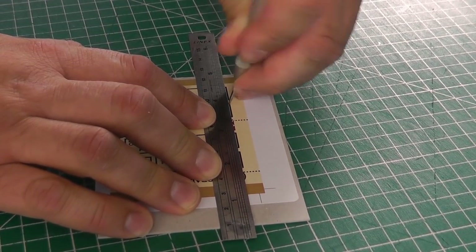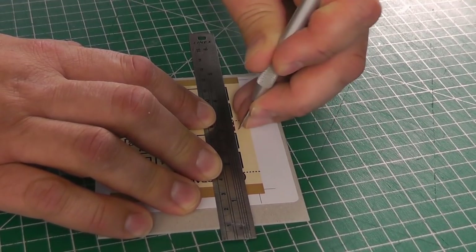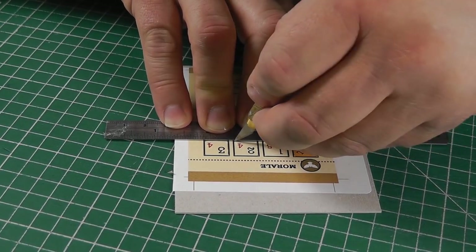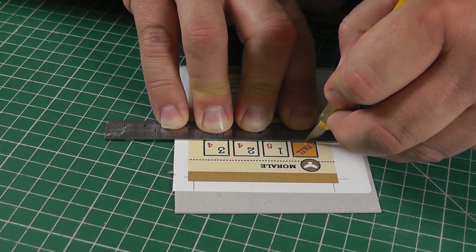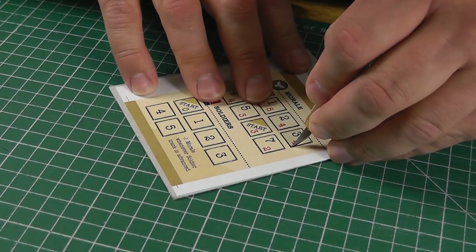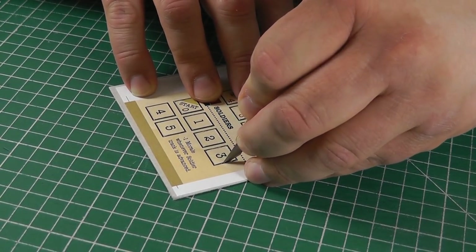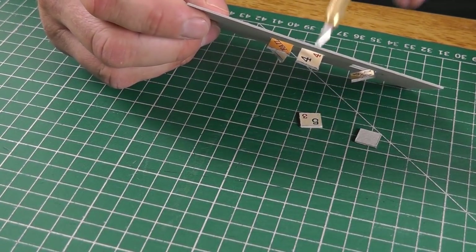I'm stabbing through the corner of each recess with an awl. This leaves a hole, and when I'm cutting with a knife later I'll be able to feel when the blade reaches this hole and stop the cut. I'll cut it out from the corners on each side of each recess, using the ruler to make sure all the recesses are aligned properly. Then I go back and nip out by hand the corners I didn't cut all the way through previously. By now I can pop bits out, or at least note which corners are still hanging on, and cut them again.